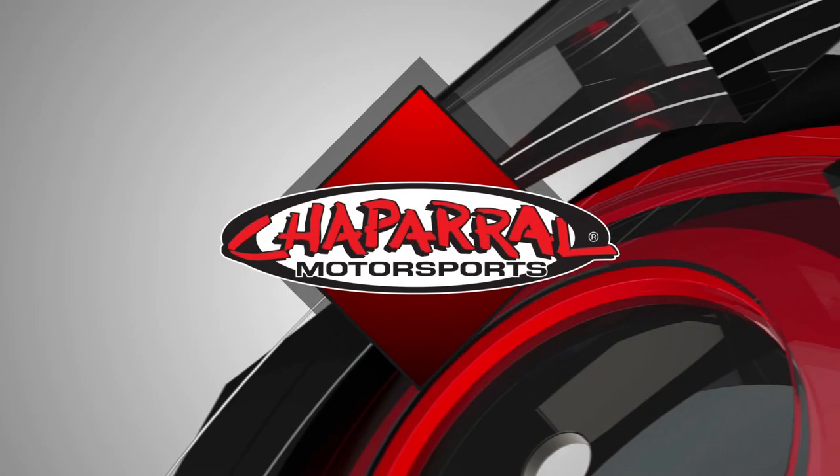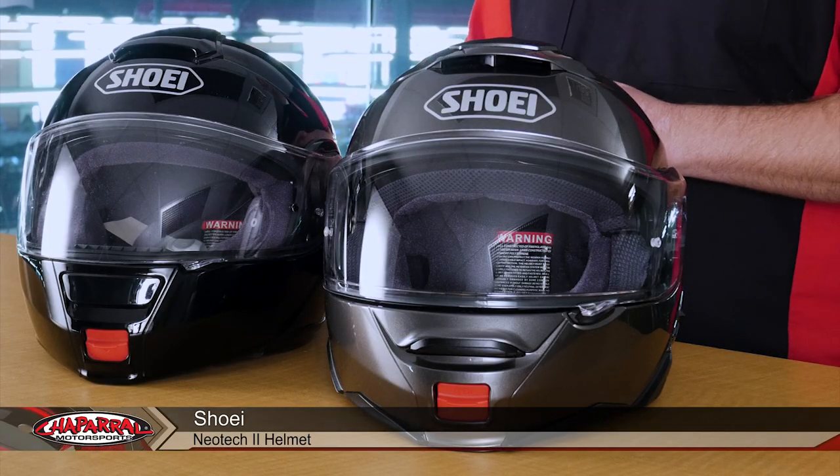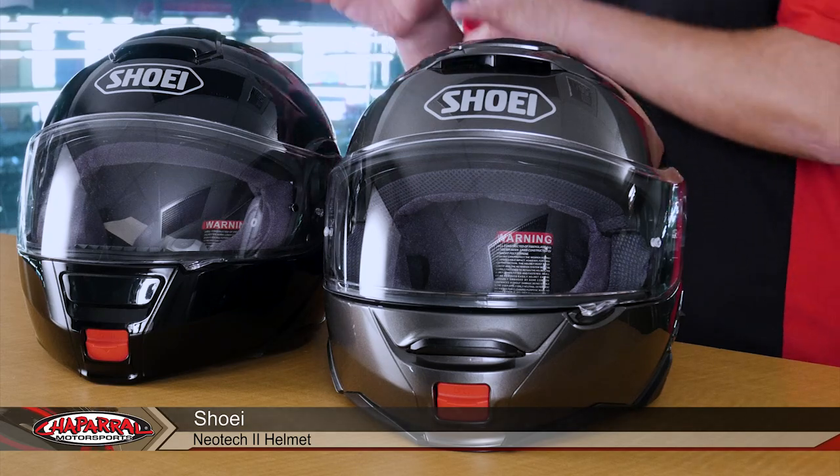Hello, I'm Kyle Bradshaw from Chaperone Motorsports, and today I want to introduce to you the Shoei Neotech 2. In 2011, the Neotech was released, and it absolutely was a game-changer in the marketplace. This Neotech 2 is going to be the same type of game-changing from the original Neotech to this new version.